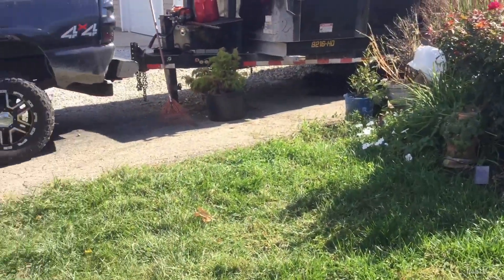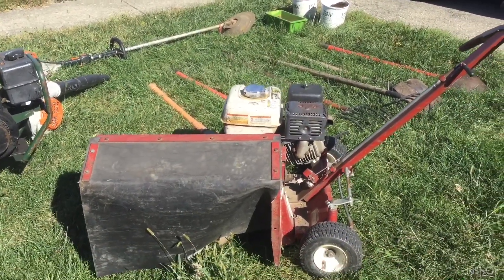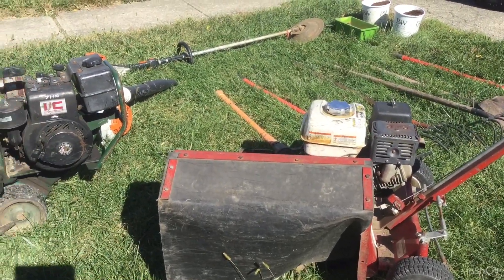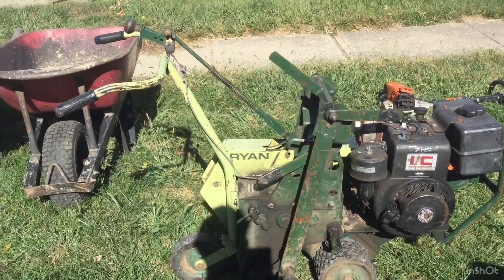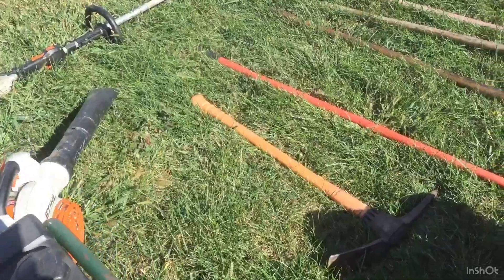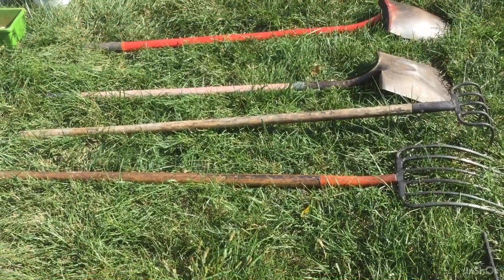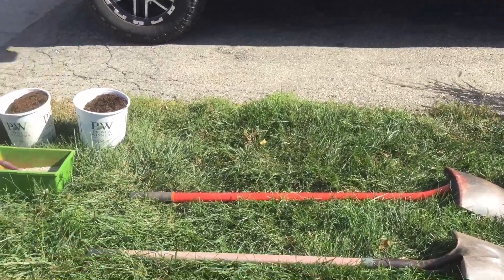The tools we're going to be using today will be this bed edger — it's got a five-horse Honda on it, does a really good job, it'll define the bed and cut down deep and put a nice deep bed edge. We'll also be using a Ryan sod cutter with a seven-horse Briggs and Stratton on it. We'll be using a Maddox, a hard rake, a pitchfork, a refugee hook, a square point shovel, and a round point shovel.